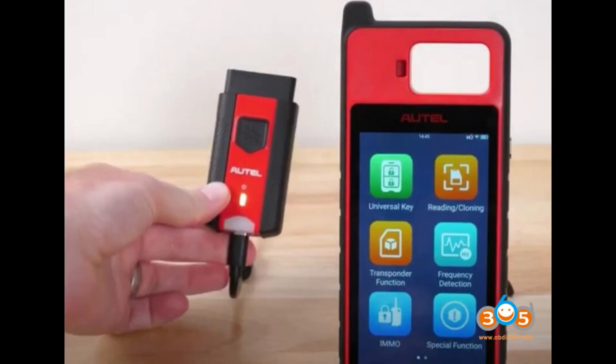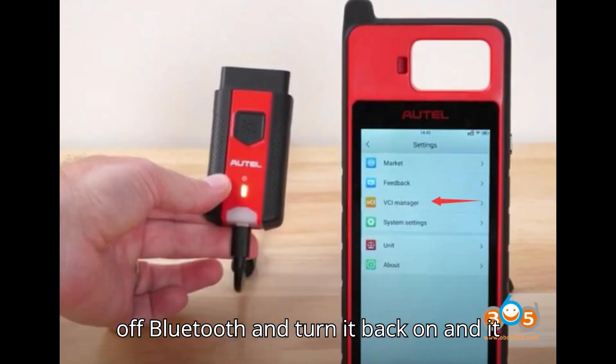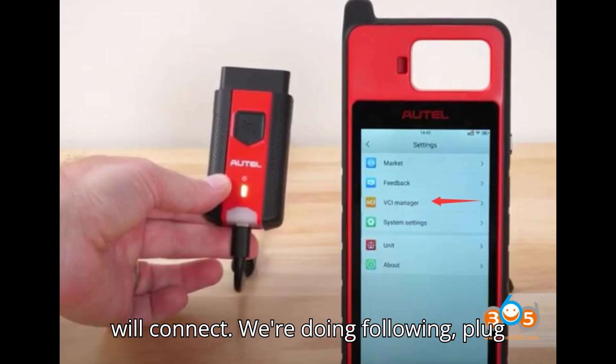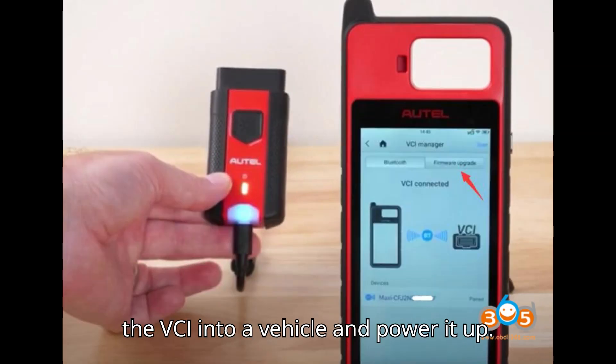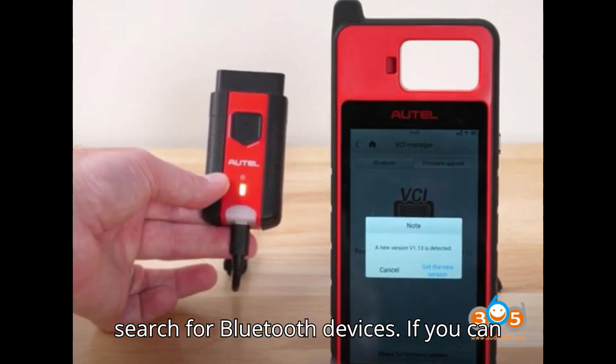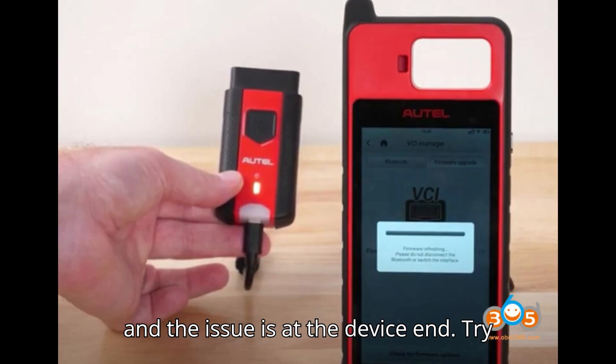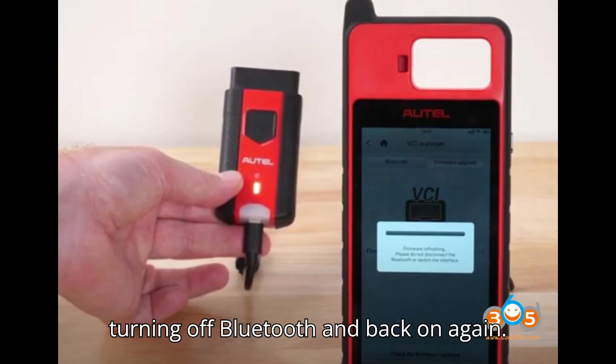If your firmware is up-to-date, swipe down on the KM-100 screen and turn off Bluetooth, then turn it back on and it will connect. Alternatively, plug the VCI into a vehicle and power it up, then use your phone to search for Bluetooth devices. If you can find it, the Bluetooth is working and the issue is at the device end.